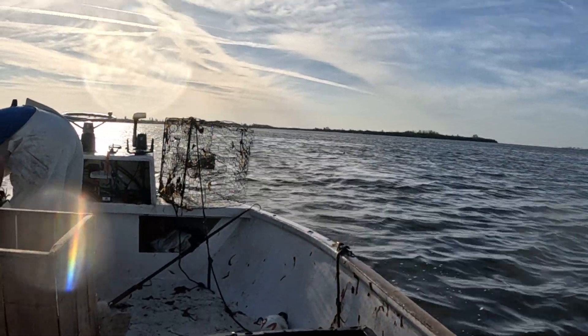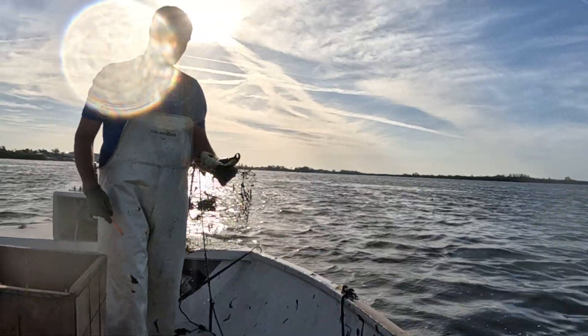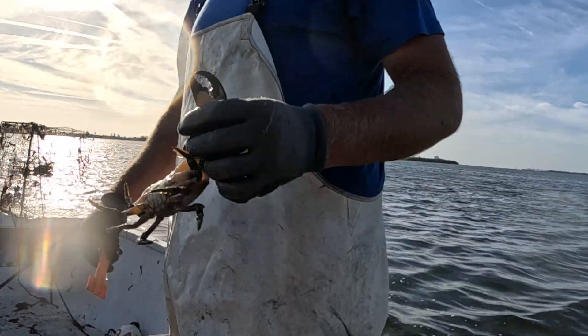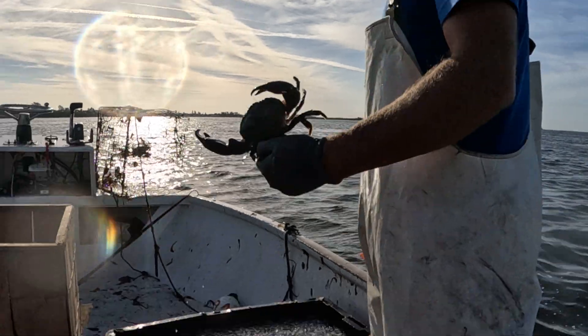Now we're rolling. Ladies and gentlemen, Captain Jake is now going to teach us how to teach. You can see he's not even trying to bite people. Normally when you handle a crab, if it's not cold, you grab them by the back right here.